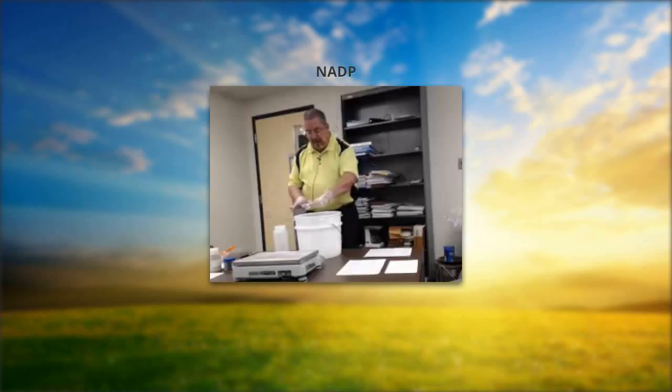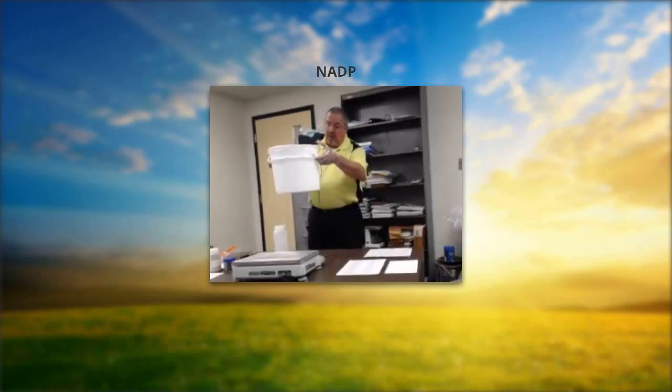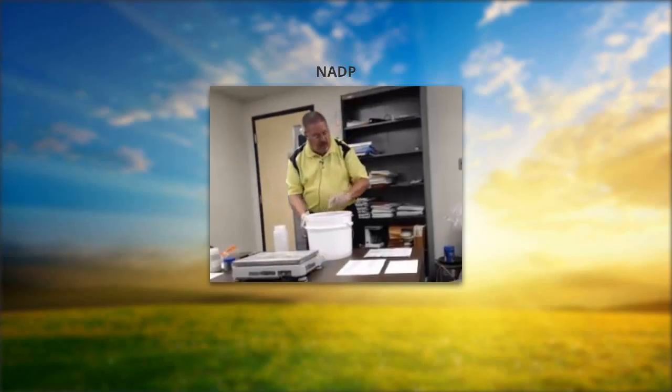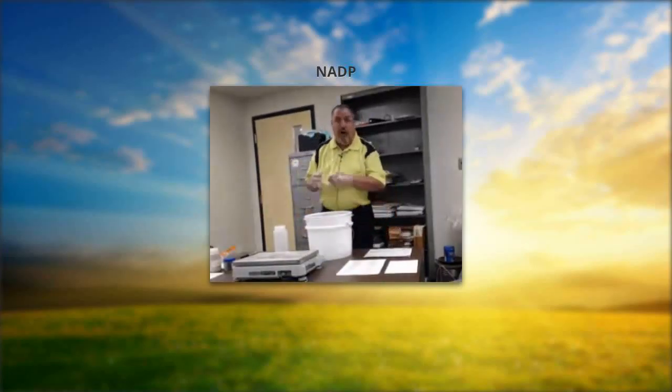I've got my bottle out and my bucket. When I look at my bucket, I'm going to see the weight of the bucket, and the lid has a weight as well. Those are two weights we'll want to put on our fuel form. Now that I've noted those weights and put them on the fuel form, I'm looking for a total bucket weight.